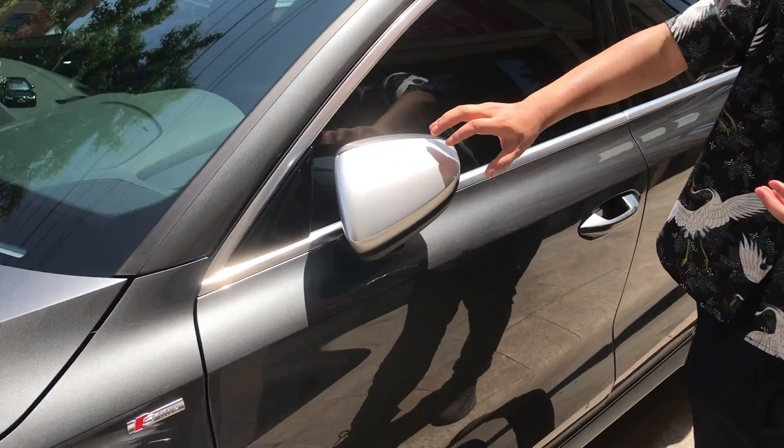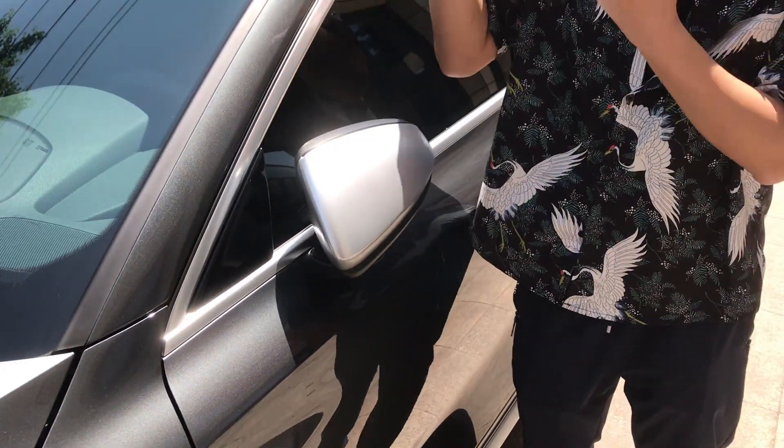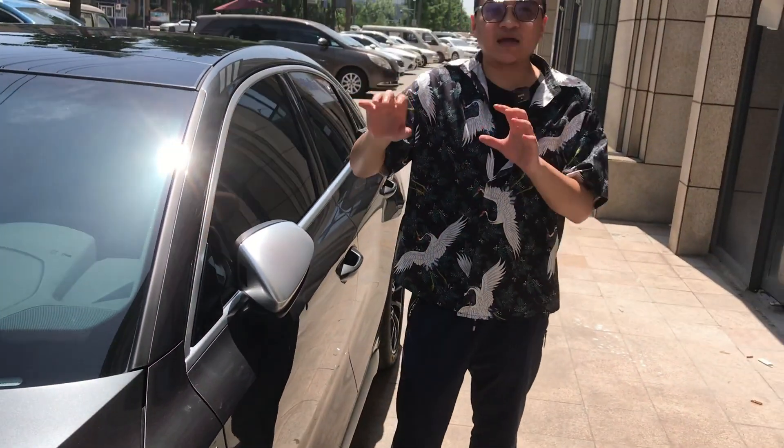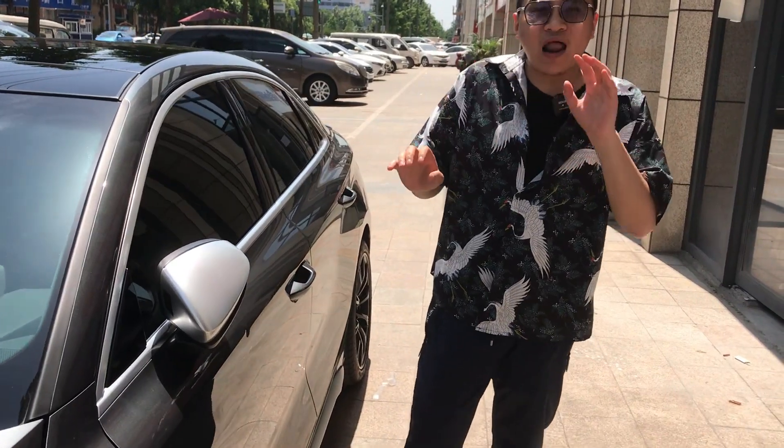Another thing we have done is for the mirror cover. We put a silver mirror cover on it to make it look like the RS3 model — not only the RS3 model, but so many people like this style.